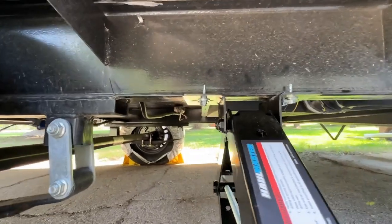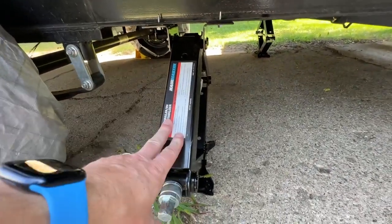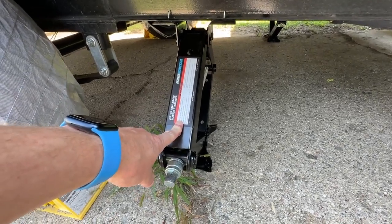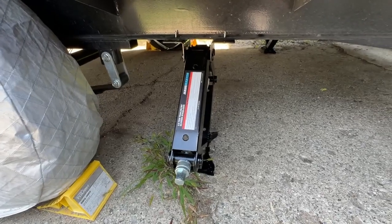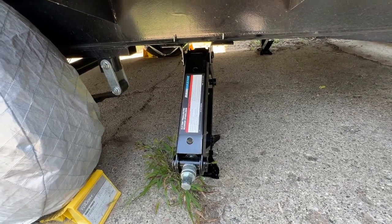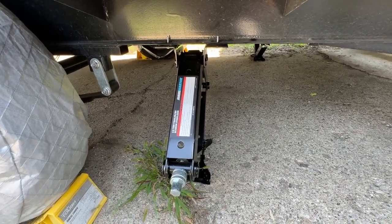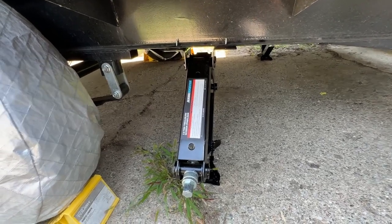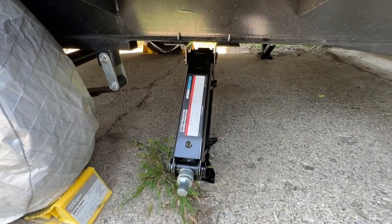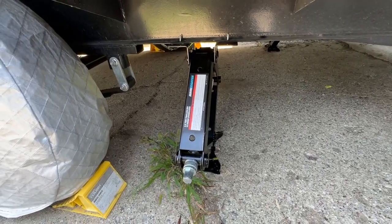Each one is attached with four self-tapping screws. They are very sturdy, not coming off. These are much, much heavier duty than the ones that I took off. In total, these weigh about seven and a half pounds more than the factory ones, so with all four on here, it adds about 30 pounds to the trailer. We never weigh our trailer down entirely so I'm not too concerned about the extra 30 pounds, but if you come really close to the max weight for your trailer once it's loaded up and you've got water in there, this does add 30 pounds, so just take note of that.